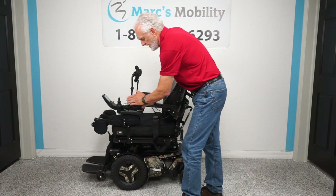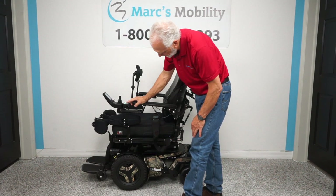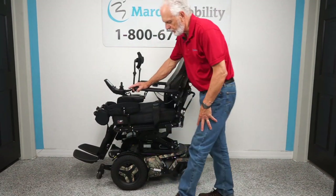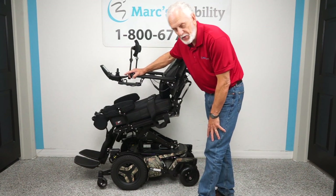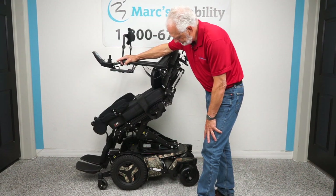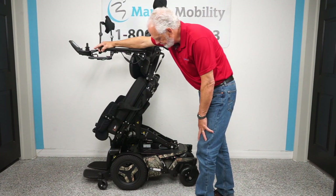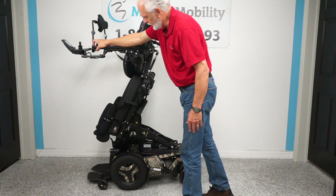You can operate the standing feature through the joystick or the switch box — I'll use the switch box because it's quicker. You push the button forward and you'll see the chair start doing all kinds of things. Watch these wheels right here — they're going to go to the ground to give you more stability. Then the seat starts going up. The seat rises on an angle, and you'll see how far it takes you into a standing position.